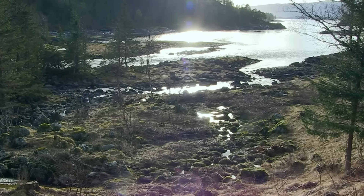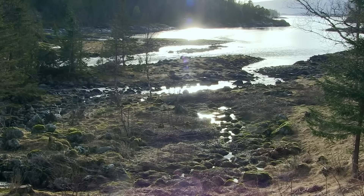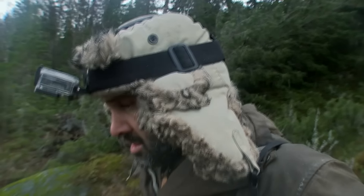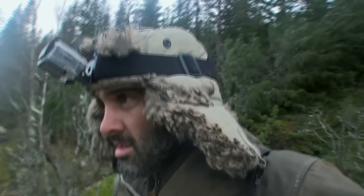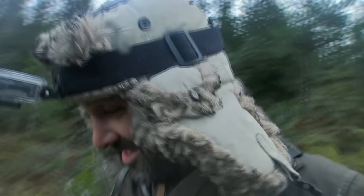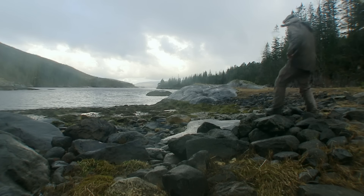Oh, there is a massive fjord. Look at that. How can I get down to it? My fjord dries out twice a day, so there isn't much seafood. But this is a proper coastline and should be teeming with shellfish.